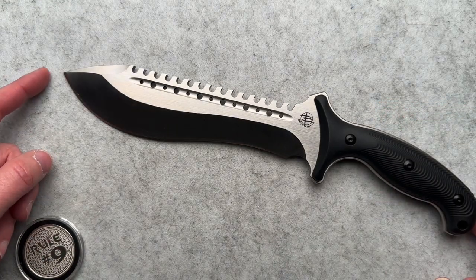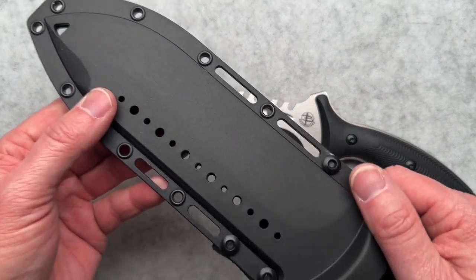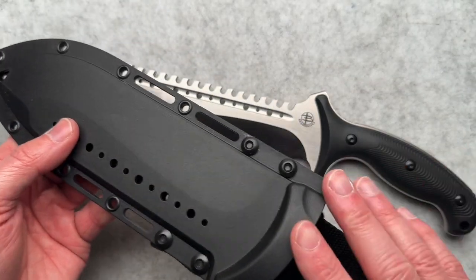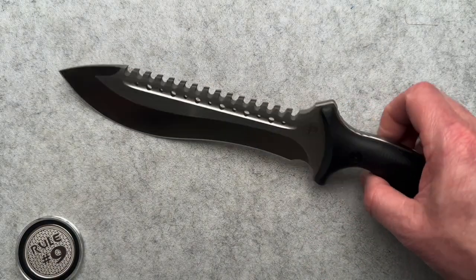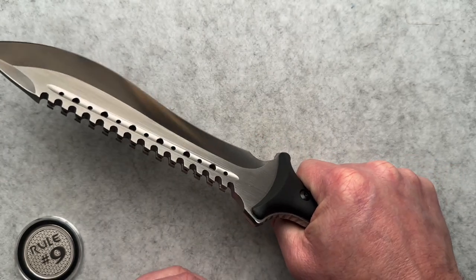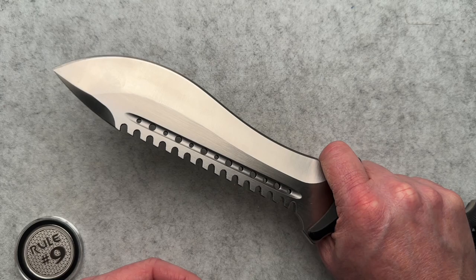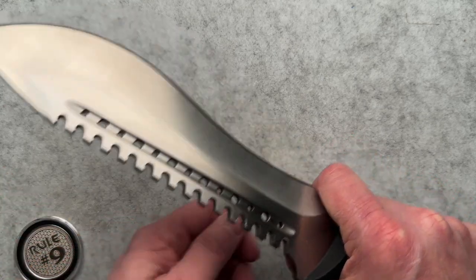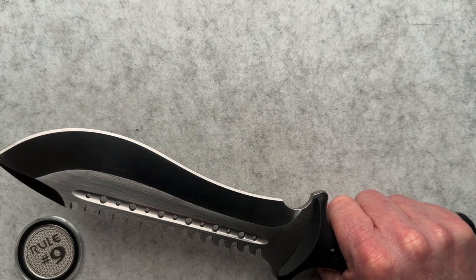It weighs in at 15.4 ounces, with the injection molded sheath and nylon it's one pound three ounces. The handle is a good size at 0.956 — almost an inch across — so it feels really good in the hand. It does have a finger choil; I'm not sure you would choke up on this to do detail work, but you could.